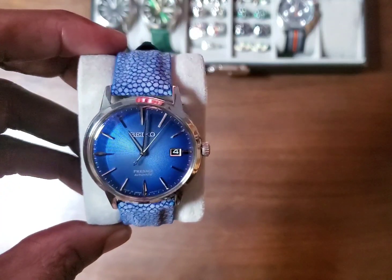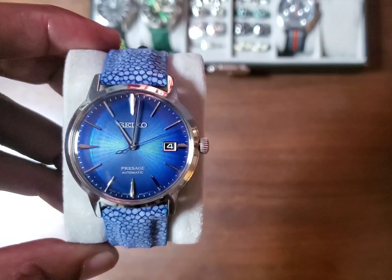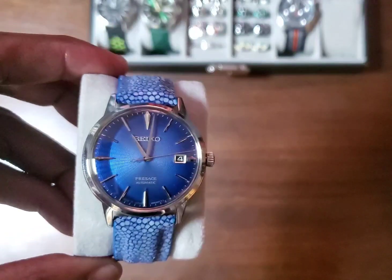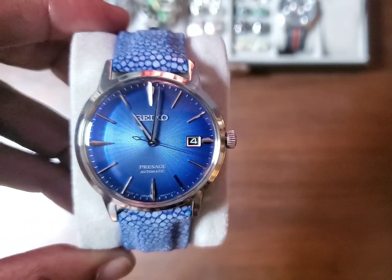I was on the fence because I have the brown version, the SRPJ-17, which I showed in a previous video. And I was on the hunt for a blue dial dress watch.